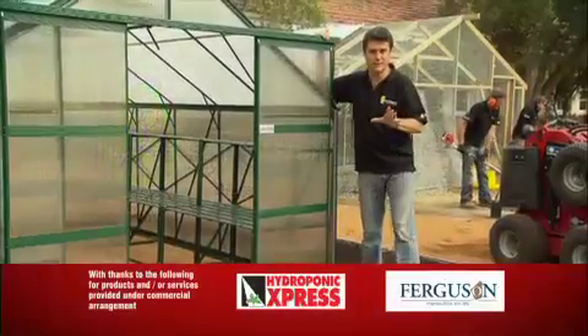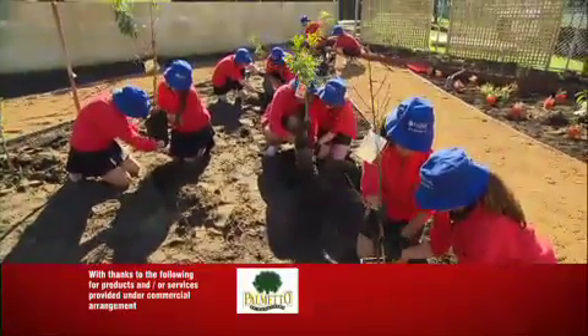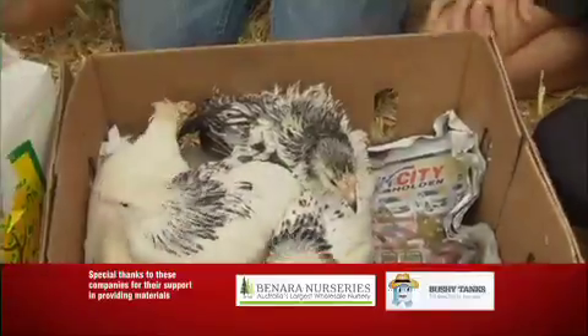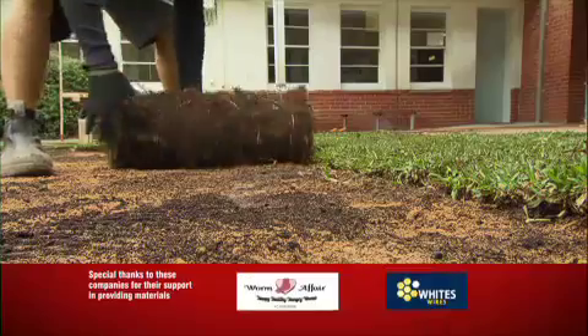The foundation has been set for our sustainability classroom here at Stewart Hill Primary School. Next week, the Urban Orchard needs to go in, the chooks will arrive, we need to build from scratch the aquaponics system, and on top of that a Waterwise lawn will be arriving.